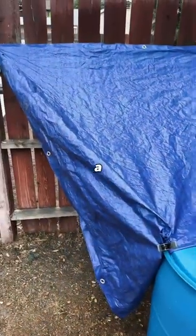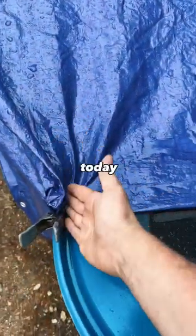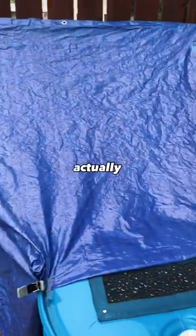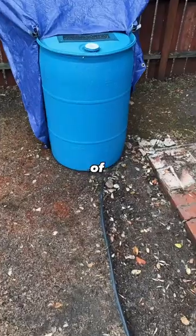I then secured the screen to the top of the barrel with some quarter-inch screws. Given that I live in a rental with no gutters and a very old roof, I'm trying something a little creative today. I attached this tarp to my fence and then tested the sides with a hose to make sure water actually ran into the barrel. I didn't venture outside too much during the storm, but I heard a good amount of pitter-patter at the bottom.